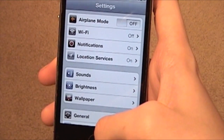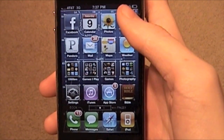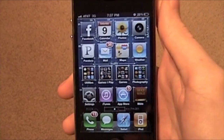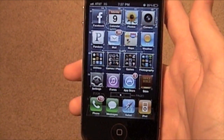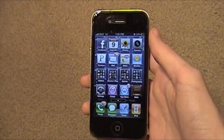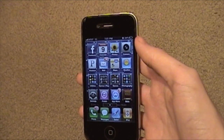I'm Daniel from TodaysiPhone.com. I hope this helped you out. Now I'm going to have to go find all those apps that were open and reopen them — that's how I roll. You can follow me on Twitter at twitter.com/tip_Daniel. Live long and prosper!